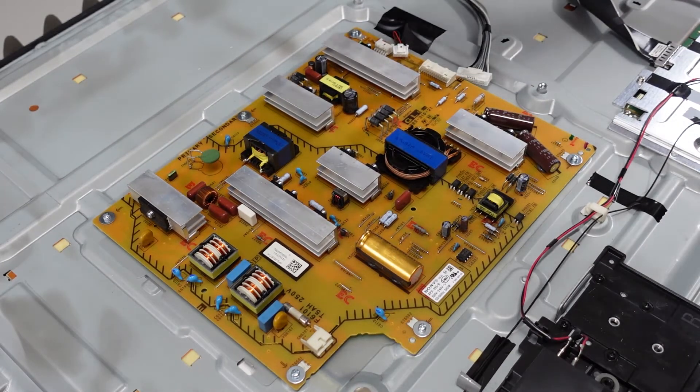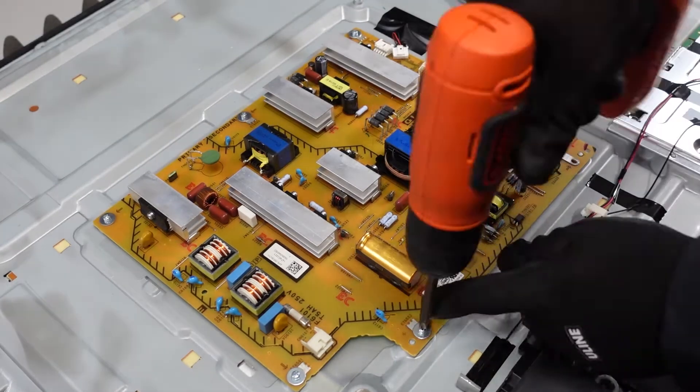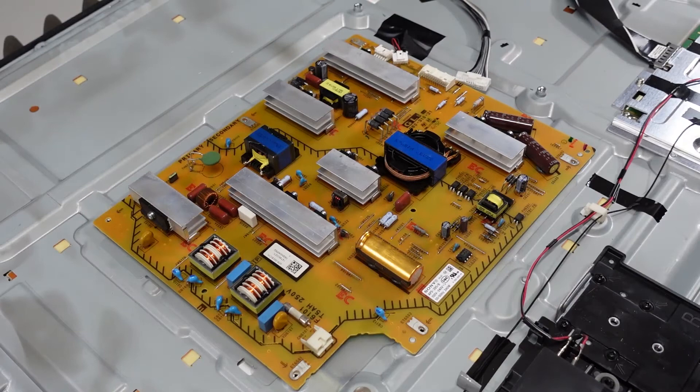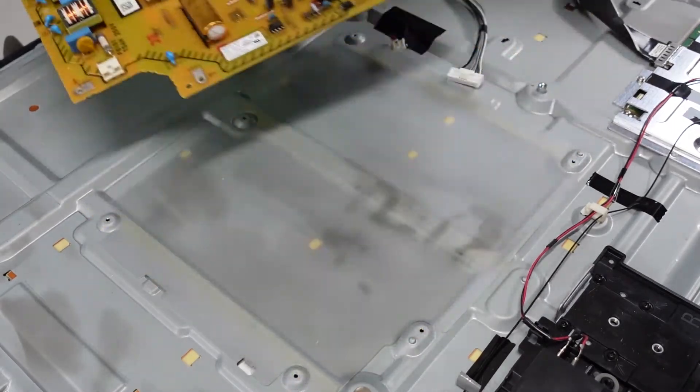At this point we've just got looks like six screws to remove and that's going to be it for the power supply. That's our power supply.